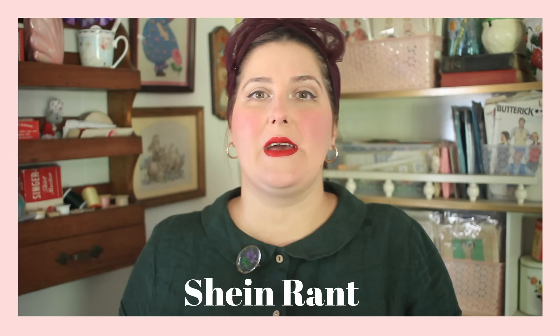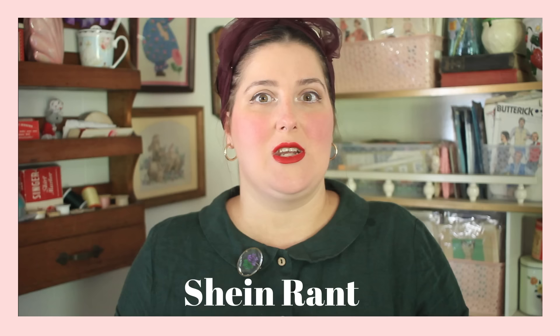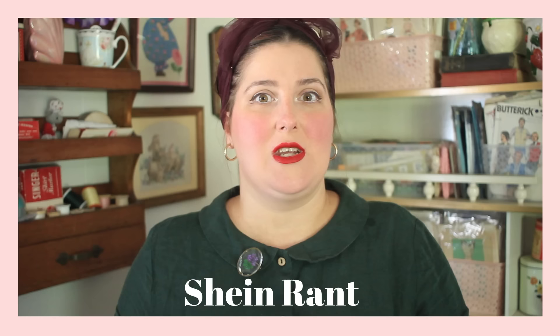I will not shame people for buying whatever they need from wherever they need it, but I would highly recommend that you not shop at Shein. Of all the places that I have ever researched fashion-wise, it is the worst — chemical-wise and production-wise and pay-wise and worker-wise. It's very, very bad.